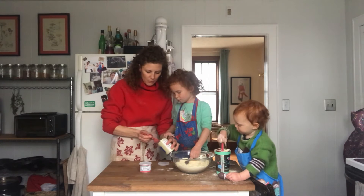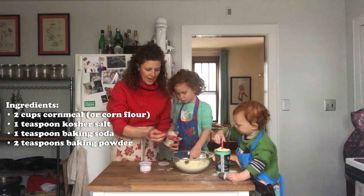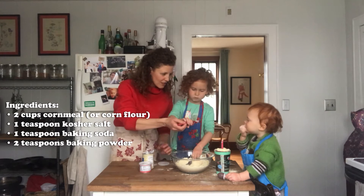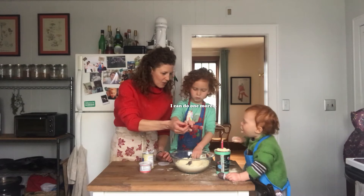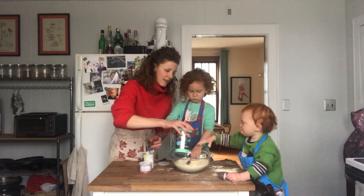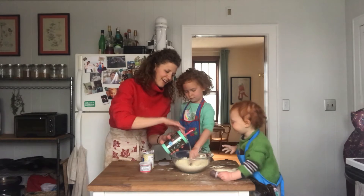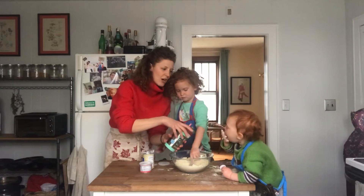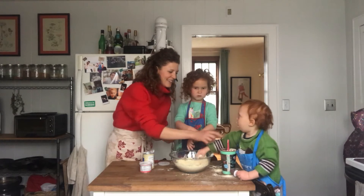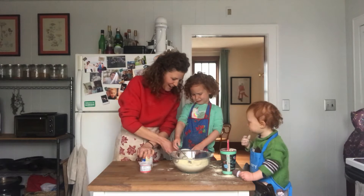So we're going to do two teaspoons of baking powder. Can Cora dump this in so she can start learning? Cora, let's not eat all this — too much cornmeal can cause coughing. Please have some tea, drink some tea.